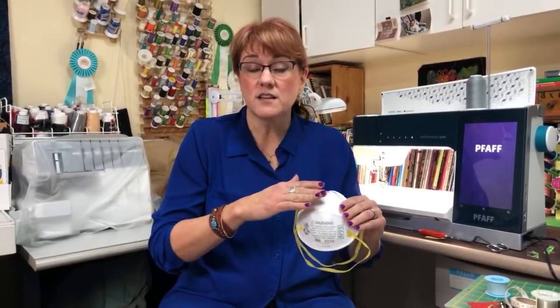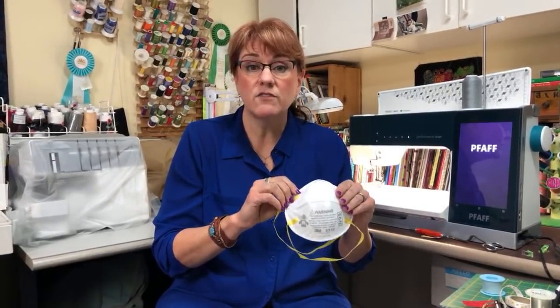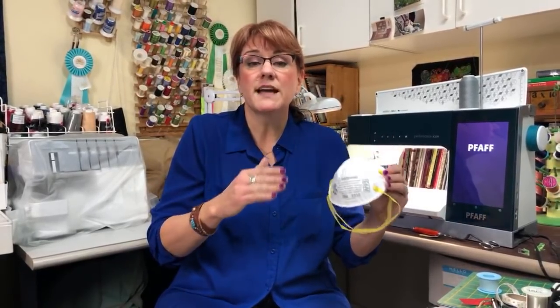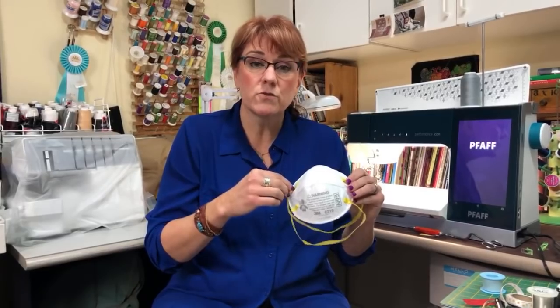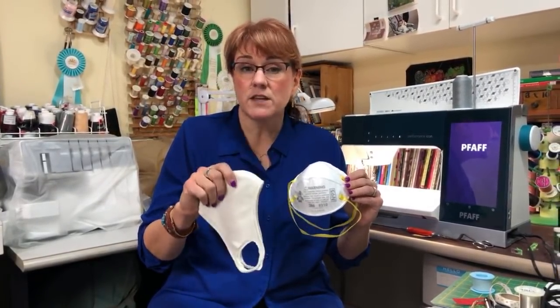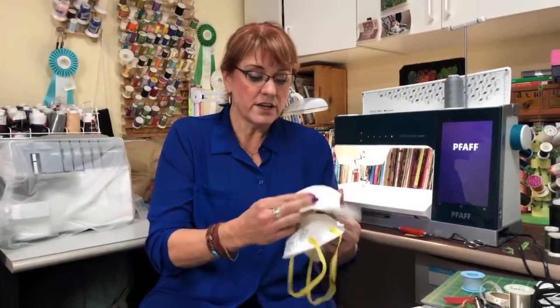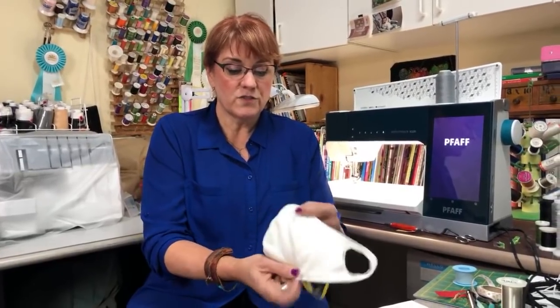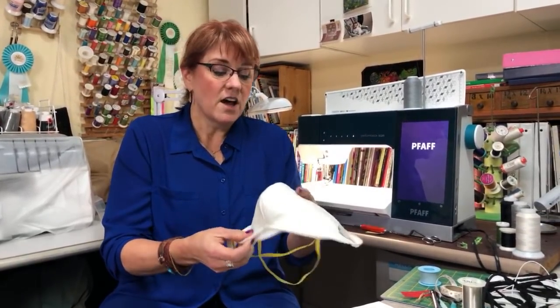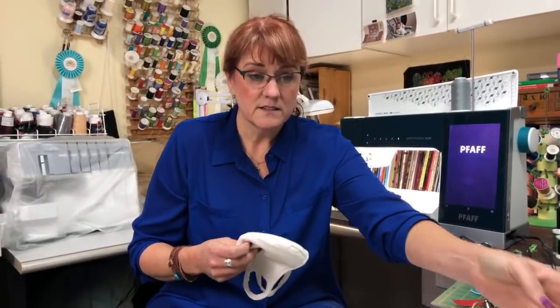We're trying to make masks that will hopefully help prevent the spread of this virus. The hospitals here in Grand Rapids have asked us to make masks they can wear over their N95 masks to make them last longer, because through testing, N95 masks keep 95% of molecules from going through. Fabric masks in the studies I've read can keep about 67%. So when I designed this mask, I actually designed it so it could fit over the N95 mask.